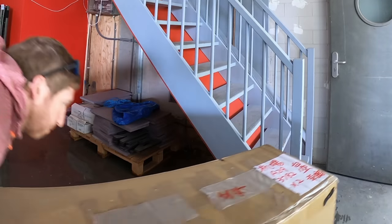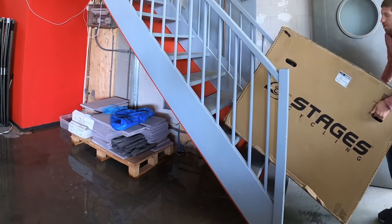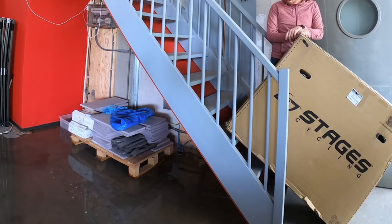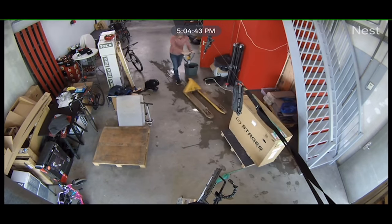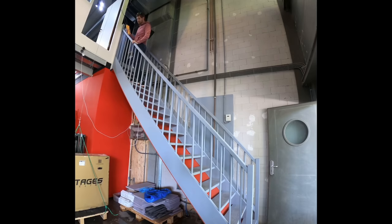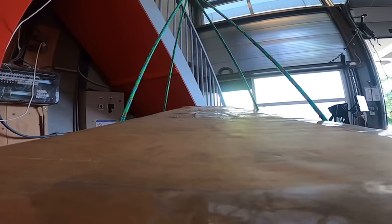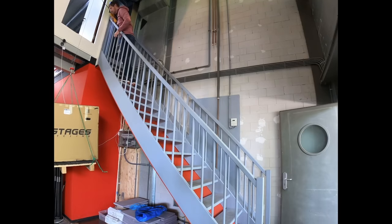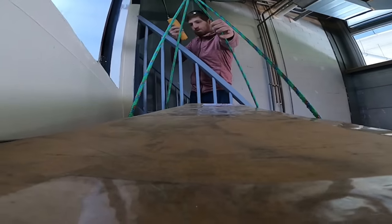The first thing you need to know is getting this thing unboxed and, more importantly, getting it into the room you want it in. Prior to COVID-19, Stages' plan was to do white glove delivery — the same thing Peloton does, where a delivery person comes in and sets up the whole thing. But with COVID-19 that's not really possible anymore, so they drop it where they're going to drop it and it's up to you to get it where you need to go.